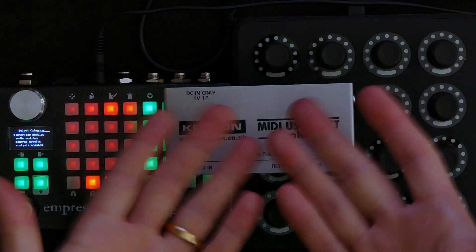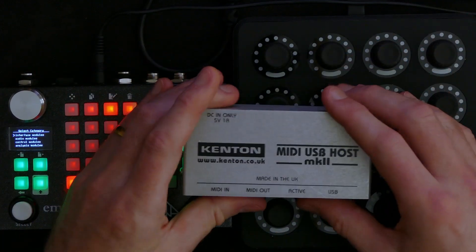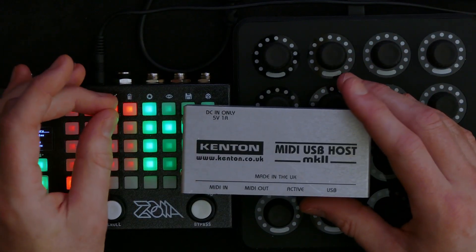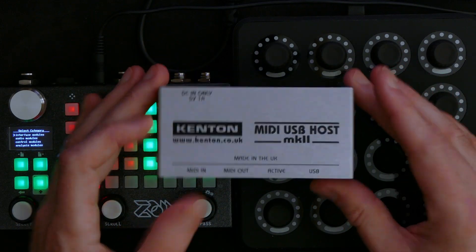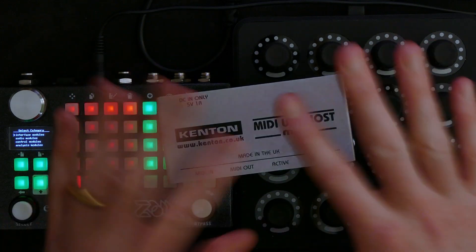It's very easy to connect USB MIDI devices to DIN MIDI devices. All you need is a MIDI USB host. Thank you very much. Bye bye.